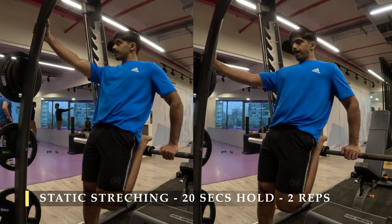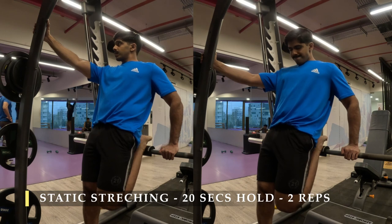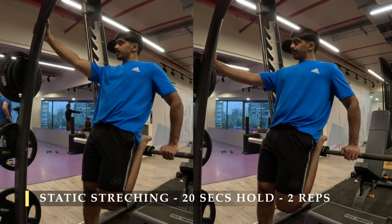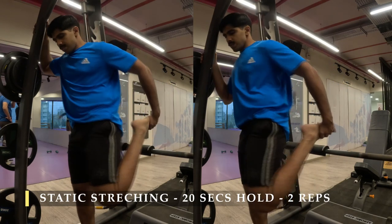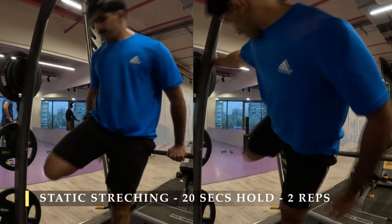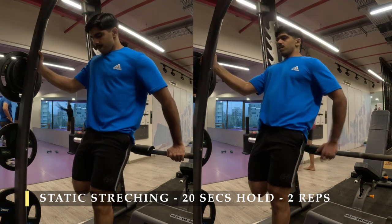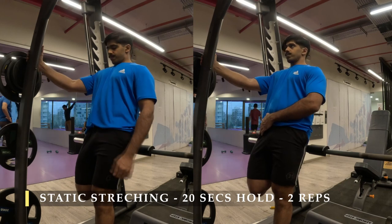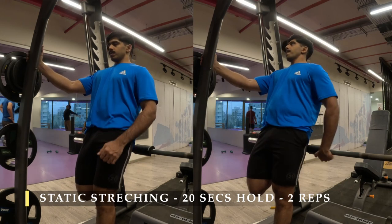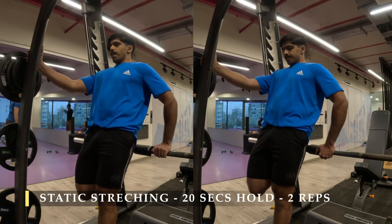I moved on to static stretches, holding for 20 seconds twice for my quads and hamstrings. If you liked the video, I'd appreciate a like. Please drop a comment with feedback, subscribe to the channel, and share with family and friends — you can work along with me and follow the cues to get better out of your workout without stressing much.